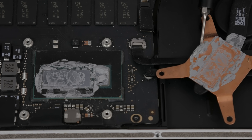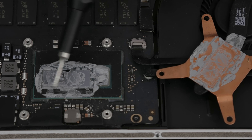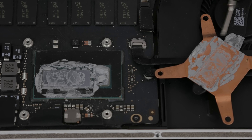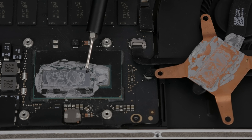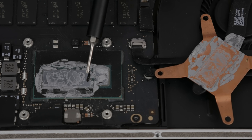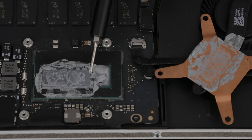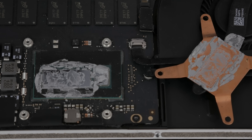As you can see, this thermal paste is absolutely disgusting. It's all over the CPU die, it's flaky, it's crusty, it's not where it's supposed to be, and there are even blank spots on the CPU die — you can see the reflection of my screwdriver. That's really not good. That means we're getting no contact there at all, which is really, really bad.